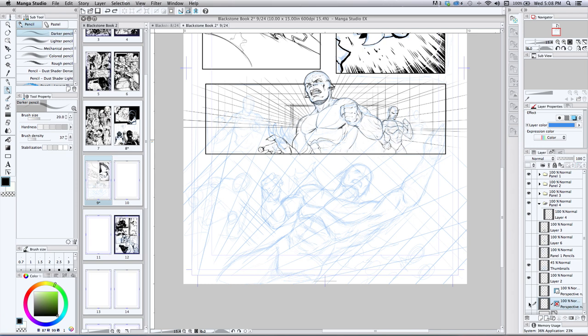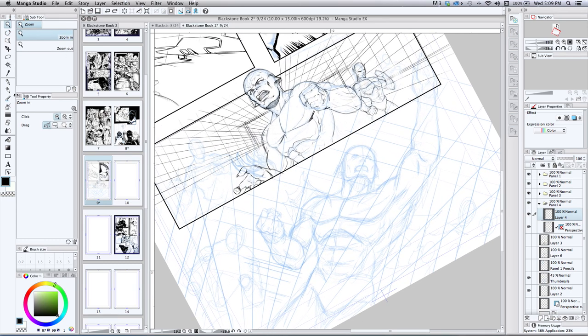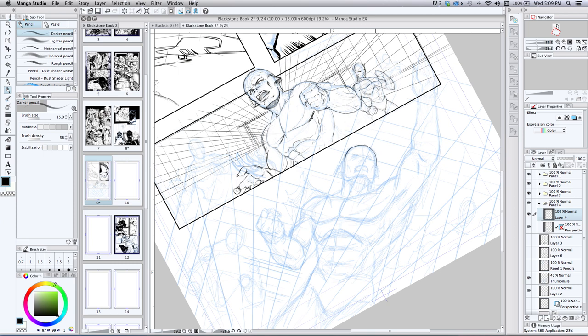So now I'll bring that perspective guide into panel four's group here. I believe this will be my drawing layer — I'll switch to a darker lead, hit R for rotating the page which I like to do, and then get in here and refine the lines a bit more. That quick perspective tool effect is really nice — not that I need to draw these characters in so much perspective, but it allows me to shape that background really quickly, and it does help even when building the characters.